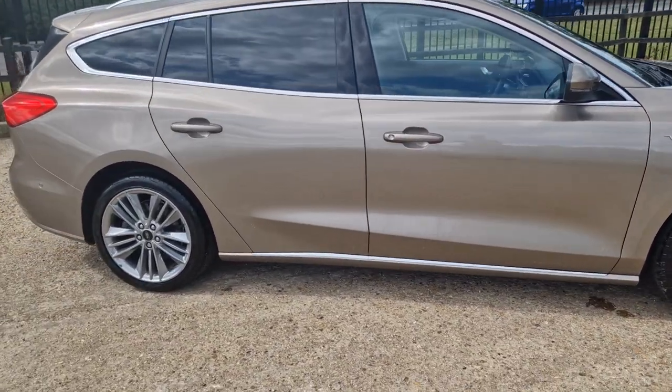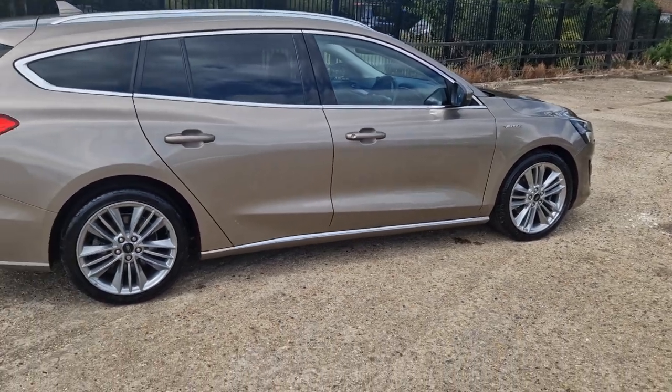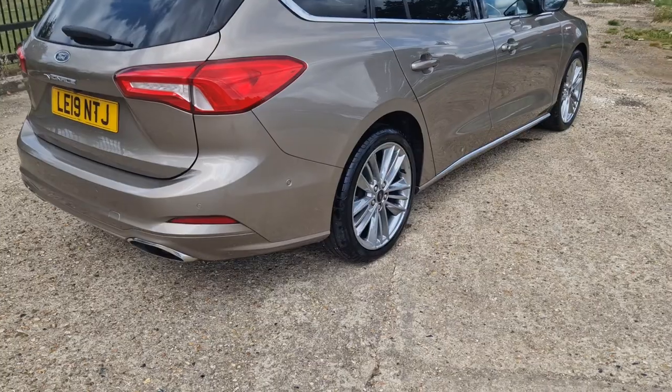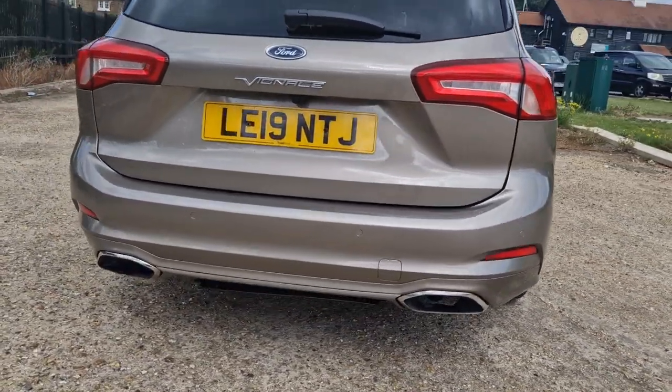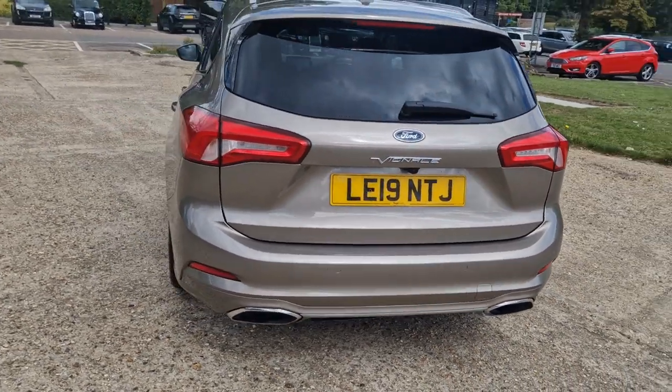Privacy glass, it's got Bang & Olufsen sound system, it's got reverse camera, all the normal touches like Bluetooth and stuff like that. So just enjoy your video and I'll talk you through the bits and bobs that it's got on it.